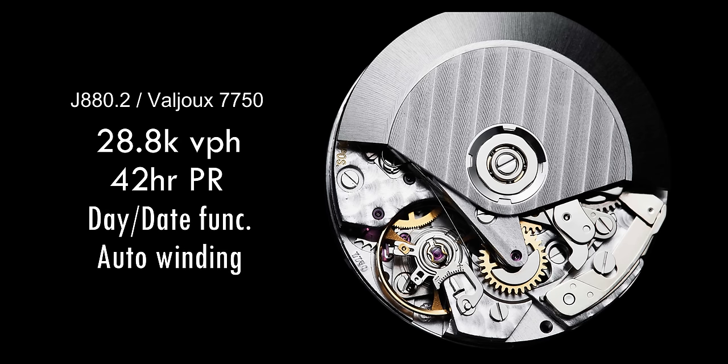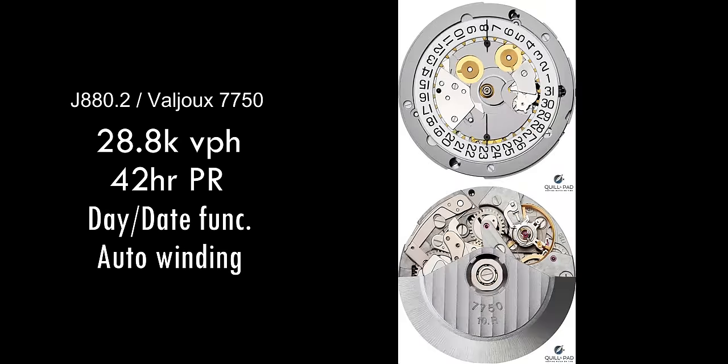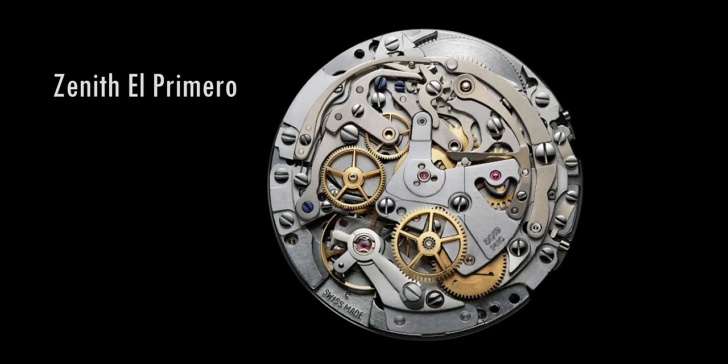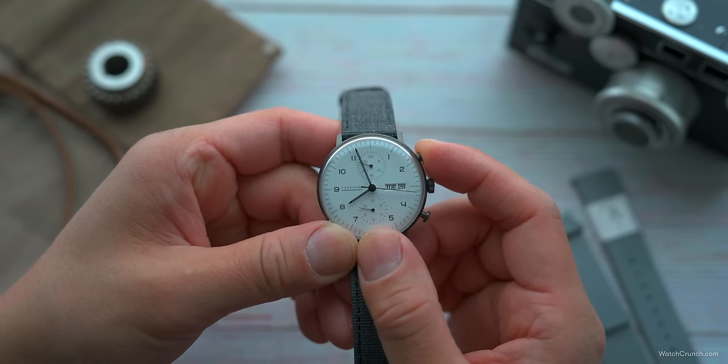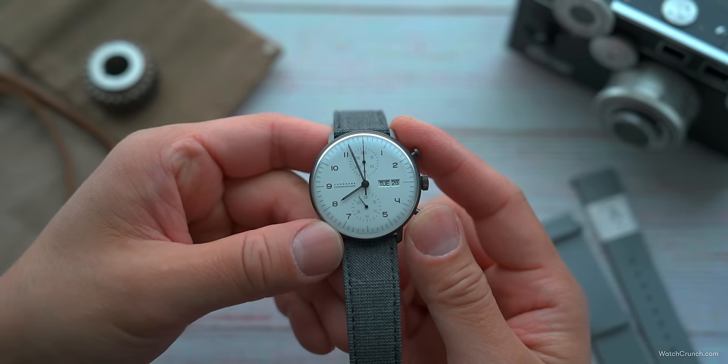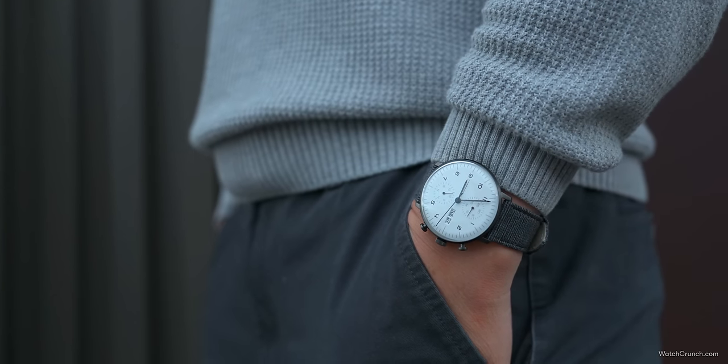Inside lives the venerable Valjoux 7750 — a chronograph movement for the ages. The 7750 was designed in the 1970s; this no-nonsense horizontal clutch, cam-operated chrono was built as a budget alternative to the then high-strung Zenith El Primero, and it really democratized the chronograph for everyday people. Wearers will be familiar with its clicky feel and that quirky rotor wobble due to its unidirectional winding mechanism, and when it comes time to service it, it's so ubiquitous that most watchmakers can handle the job.